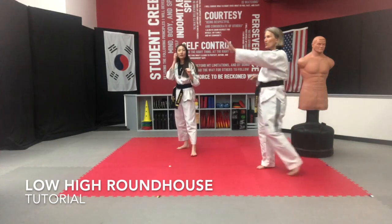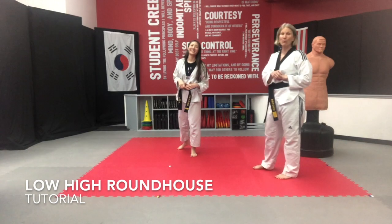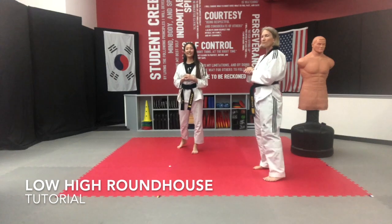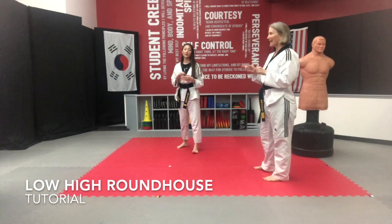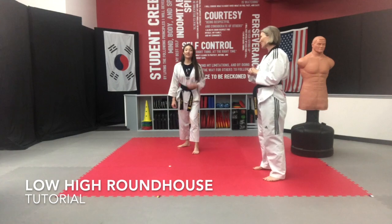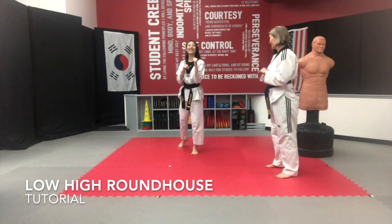You'll notice she squeezes for half a second when she's up at the top of that roundhouse, which is beautiful. That is very Poomsae — that is for her Poomsae kicks. I wouldn't have her do it any other way for Poomsae. For sparring, it's going to be a little messier because her job is to get in, get out, and get her foot back on the ground as fast as she can so she doesn't get kicked. I love that Poomsae. I just had to make sure everyone knew what that was.